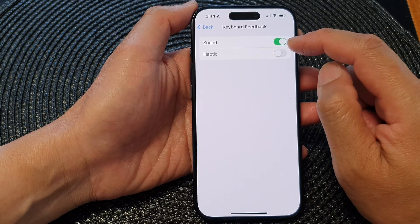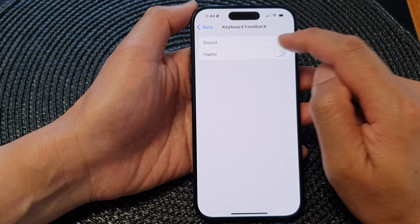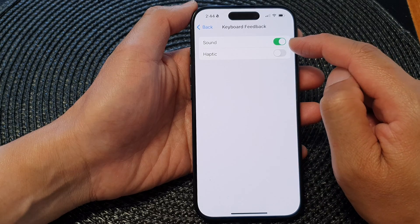At the top, tap on Sound. Turn on the toggle button to switch on or switch off sound for the keyboard. Now I've switched it on.